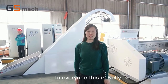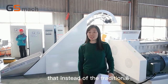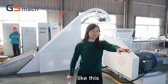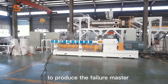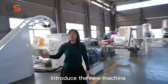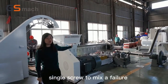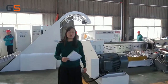Hi everyone, this is Kylie. Today I will introduce a new machine — instead of the traditional twin screw extruder that most customers often use to produce the filler masterbatch, today I will introduce the new machine: the needle and bamboo force feeder, which uses a single screw to make the filler masterbatch. That has a lot of advantages.